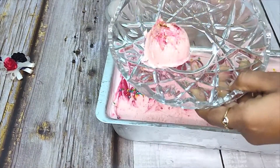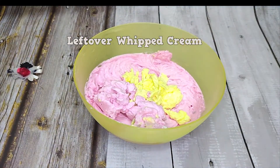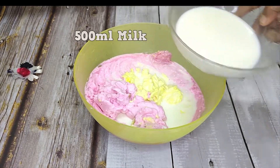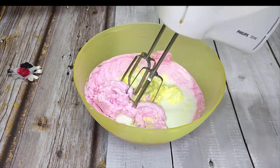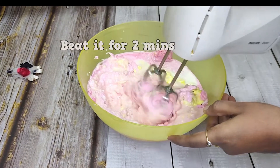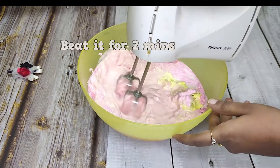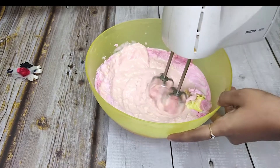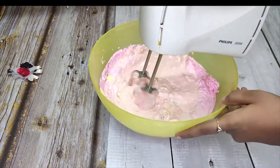I will show you the whipped cream, and I will add milk. It has a grainy texture and creamy texture. We will add a little bit of milk. After adding the milk, beat it for 2 minutes.